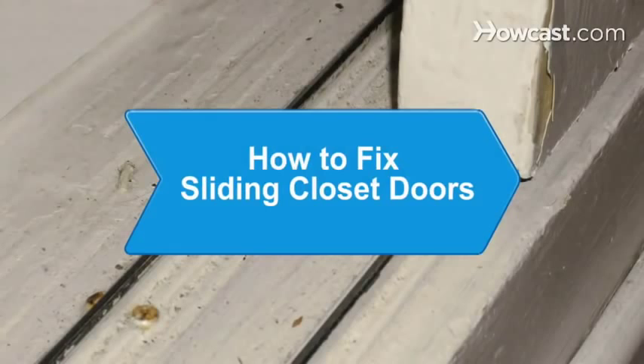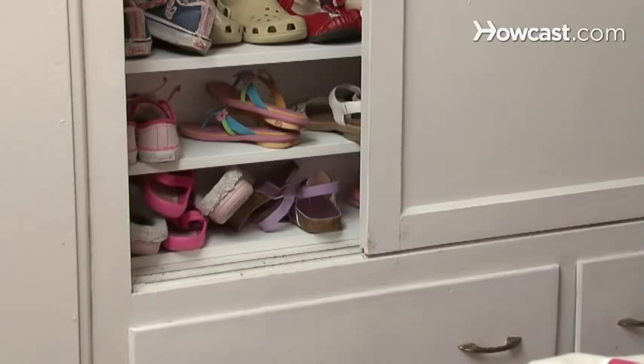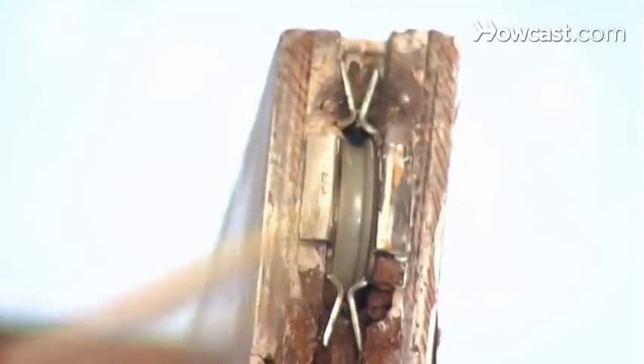How to Fix Sliding Closet Doors. Closet doors should effortlessly slide along the rails. If your closet door rollers work unevenly and get stuck, use these tips to get the wheels rolling again.